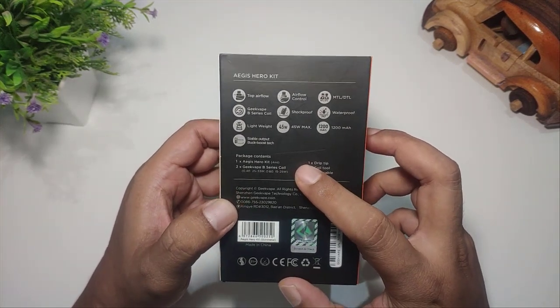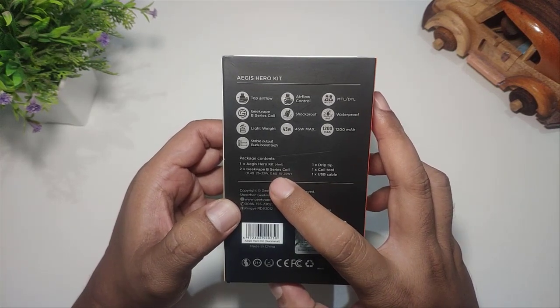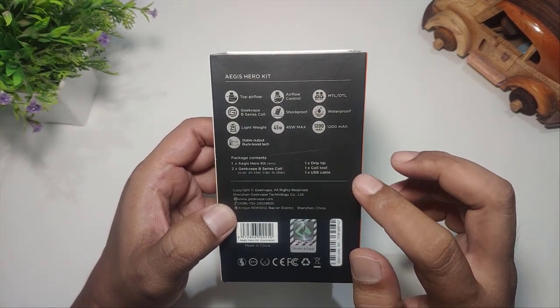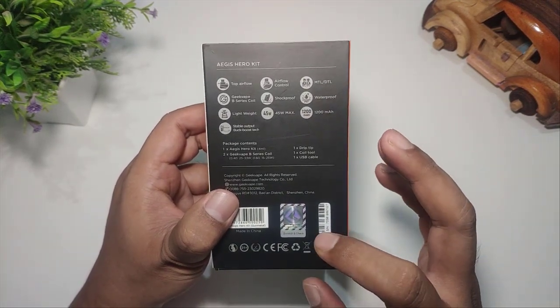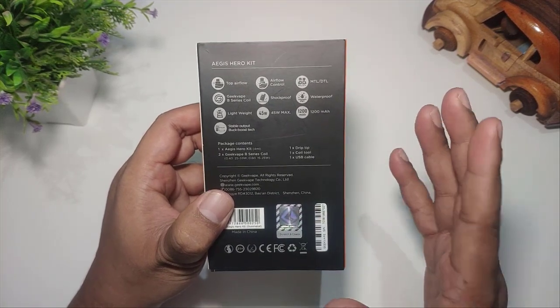Di dalam kotak kita mendapatkan 1 buah Aegis Hero Kit, kemudian 2 coil Boost series: 0,4 ohm maupun 0,6 ohm, kemudian 1 buah drip tip, 1 buah coil tool, dan 1 buah USB cable. Untuk mengecek keaslian produk ini, teman-teman bisa menggosok bagian tertentu dan mengecek nomor yang ada di website resminya Aegis.